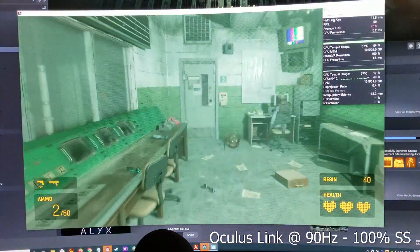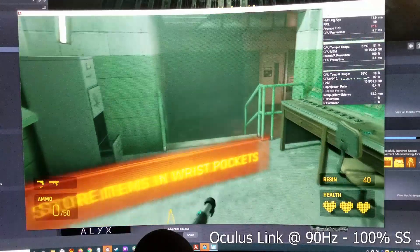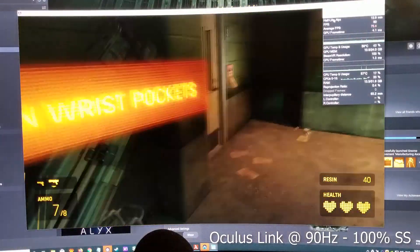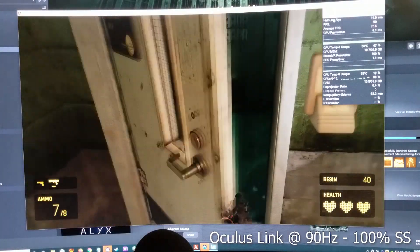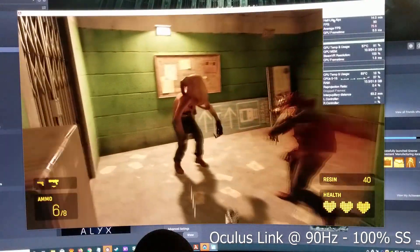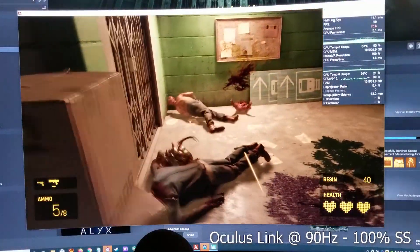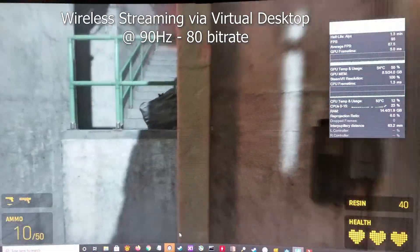Next I tried the same thing at 100% Super Sampling and the picture still looks good. I'm not sure if that's because Automatic Resolution is left enabled in the Oculus app itself, so the resolution setting in SteamVR might not be making a difference, but overall picture quality looks really, really nice and better than I expected.